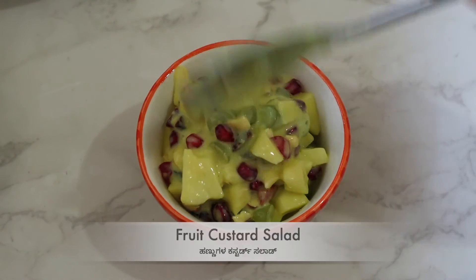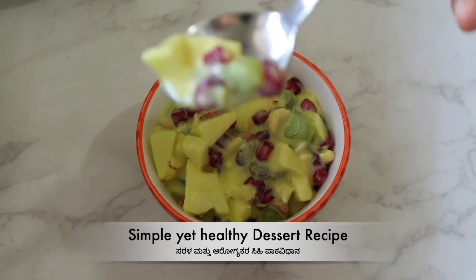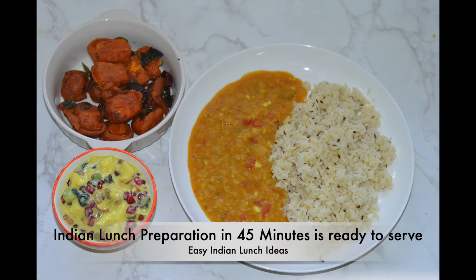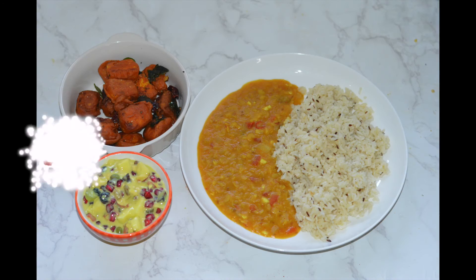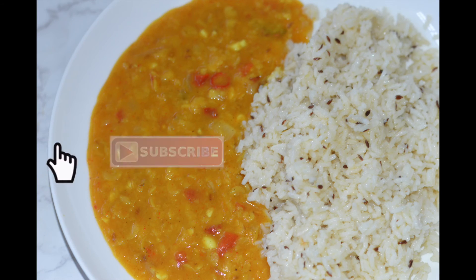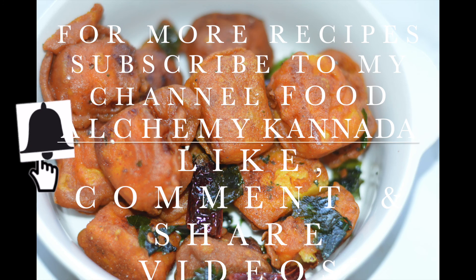Let's eat the lunch menu! Please comment on the video. If you like this video, please like it and comment on my channel, and press the bell icon. Thank you so much! Have a nice day.